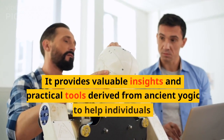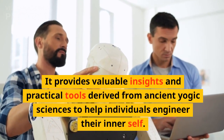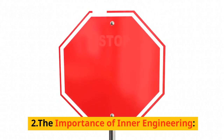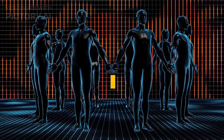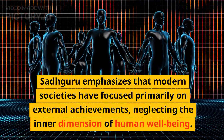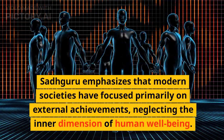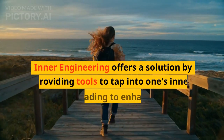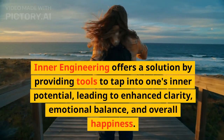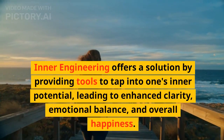It provides valuable insights and practical tools derived from ancient yogic sciences to help individuals engineer their inner self. Sadhguru emphasizes that modern societies have focused primarily on external achievements, neglecting the inner dimension of human well-being. Inner Engineering offers a solution by providing tools to tap into one's inner potential, leading to enhanced clarity, emotional balance, and overall happiness.